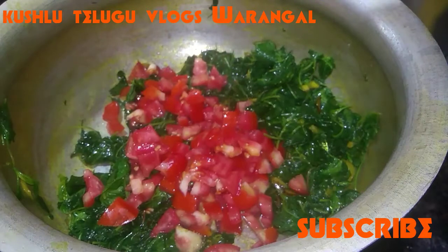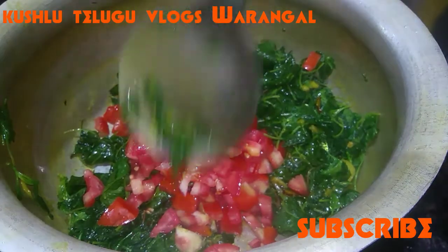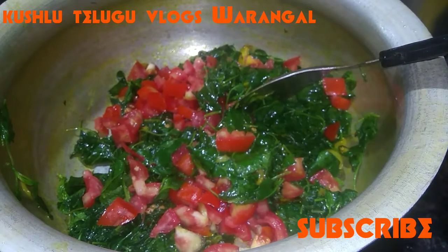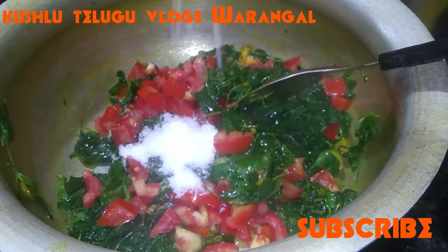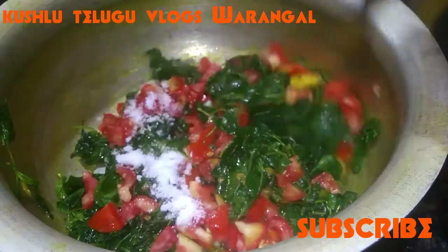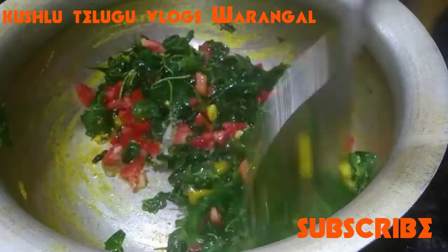If you want, you can add some tomatoes — about 3 medium-sized tomatoes. Then add some salt to taste.